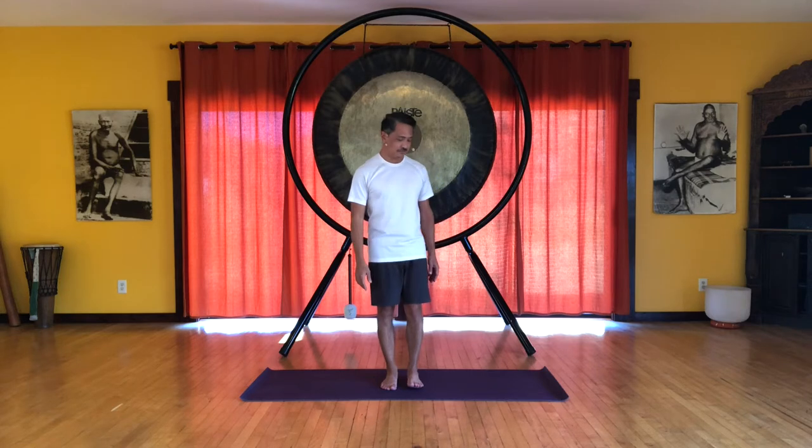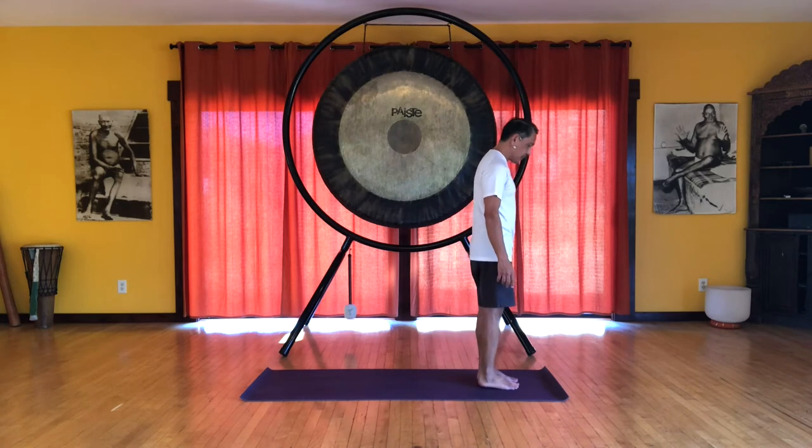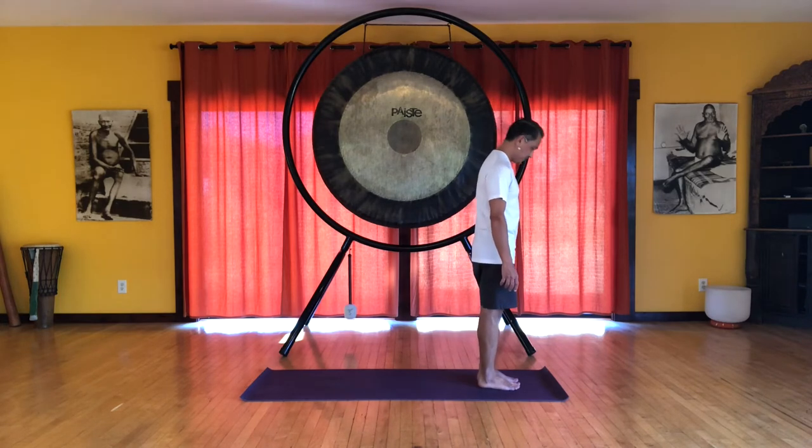Okay, we will continue with some sun salutations. So you can go to the front of your mat. This can be done with feet hip apart or together, your choice.